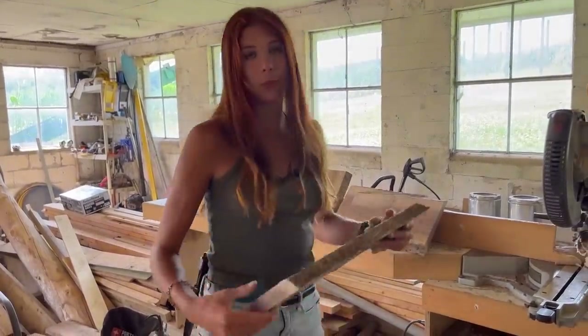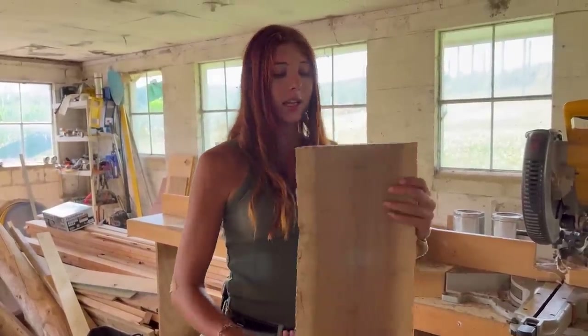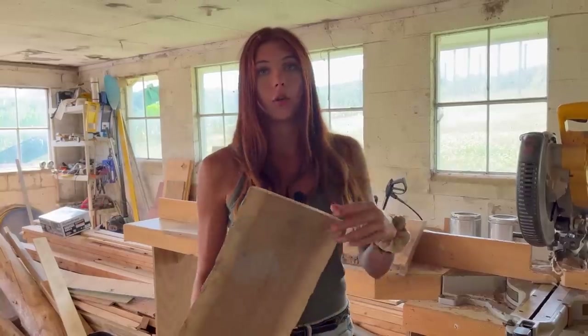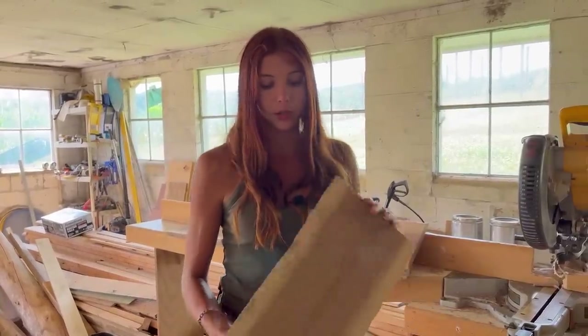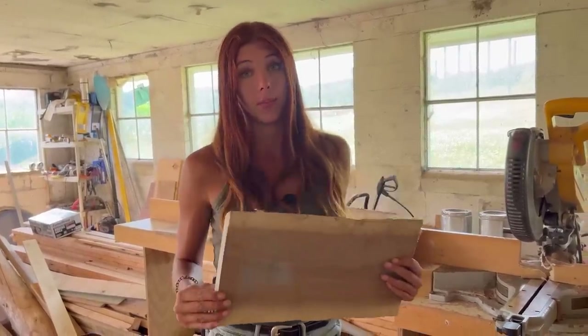All these cutting boards are going to have live edge on the side. Why? Because I like live edge and I think it looks cool. Just watch as this goes through a major transformation from a rough cut, kind of ugly board honestly, to something very beautiful.